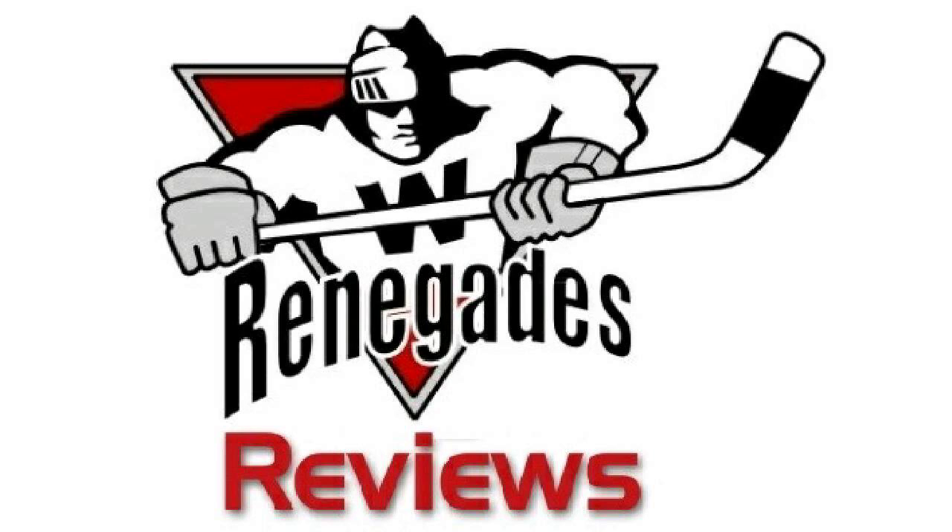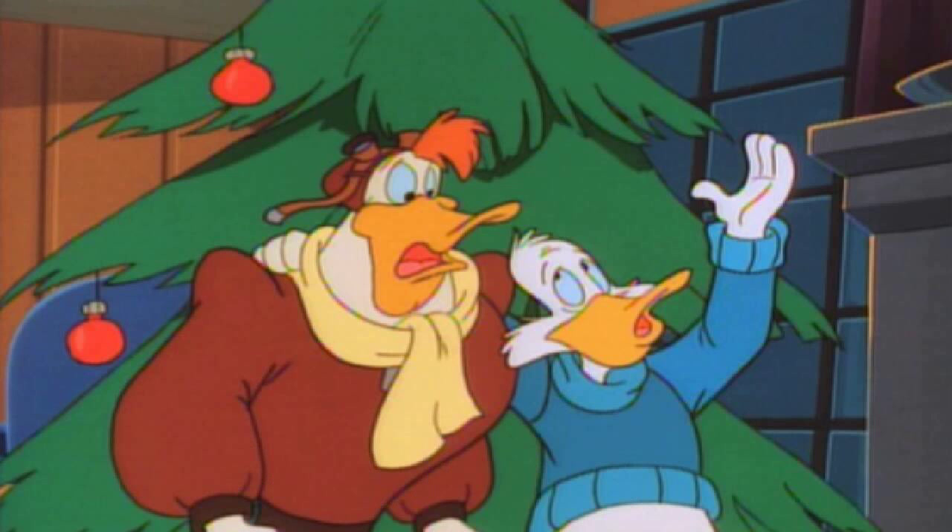So he creates these Christmas tree star toppers that he puts onto the tops of Christmas trees, where he can then have control of them. After all, he is Bushroot — a plant himself — so controlling trees isn't too far out of the question.